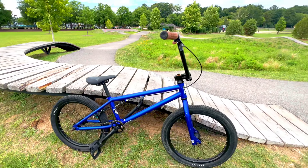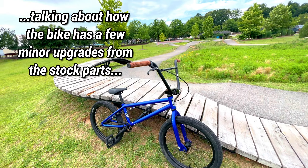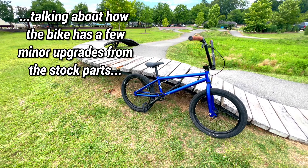It's a 2013 Redline Recon. Absolutely bone stock with the exception of grips and bars and some mountain bike flat pedals that I have laying around.